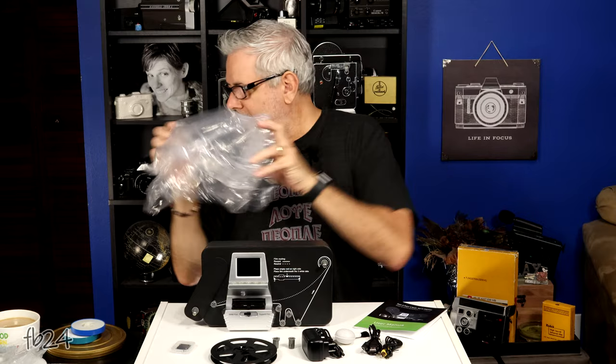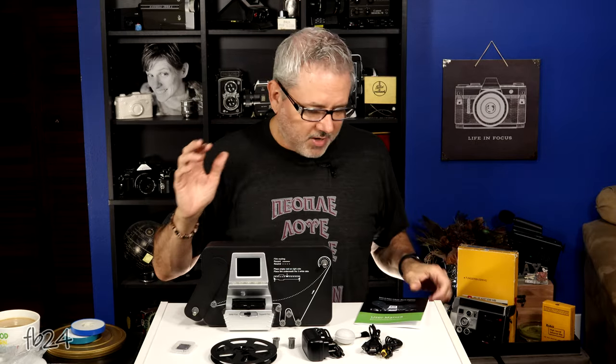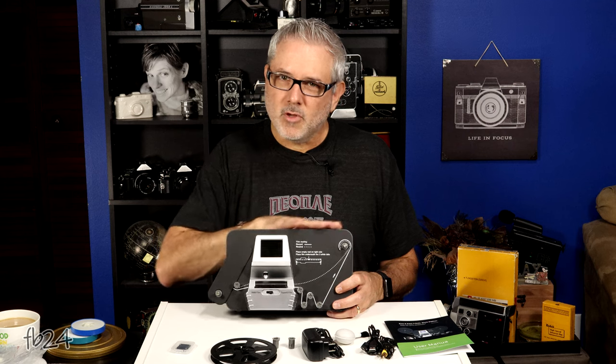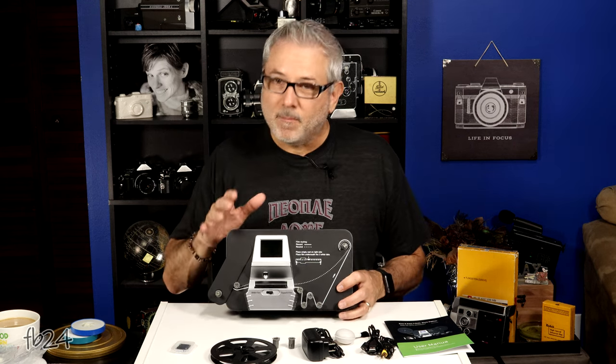This is the scanning unit. I'm going to give you the basic overview here and then we're going to zoom in and show you exactly how it works, the menu, the loading, and all that. It does sound like metal on top and it's very similar to the Wolverine Pro Movie Maker Pro unit. Quick disclaimer: I don't use these types of scanners anymore — I use the RetroScan from Movie Stuff — but these are absolutely great little alternatives for people that have a few home movies they're thinking about transferring. This is very similar to the Wolverine Pro unit; I think they may just be copies and this is the generic version marketed to several different companies.